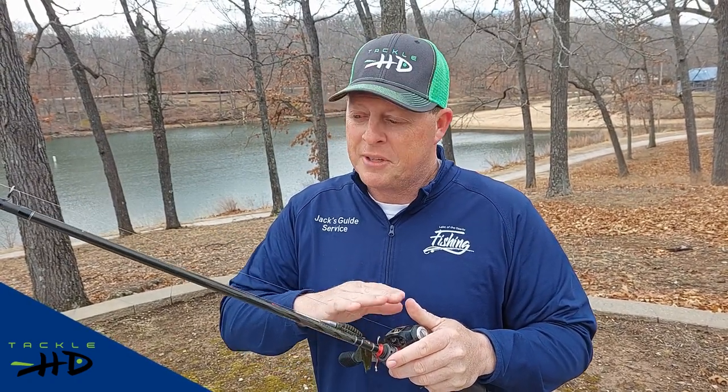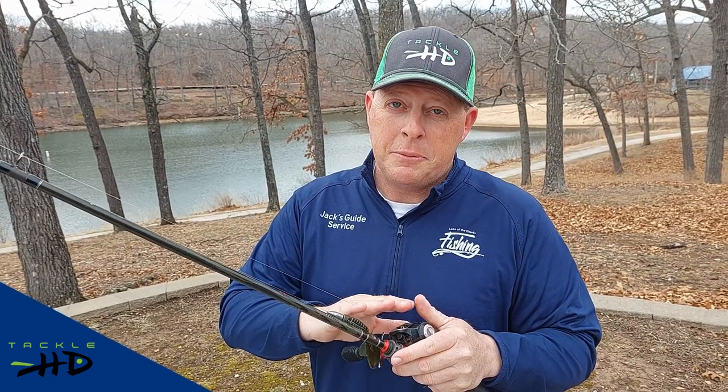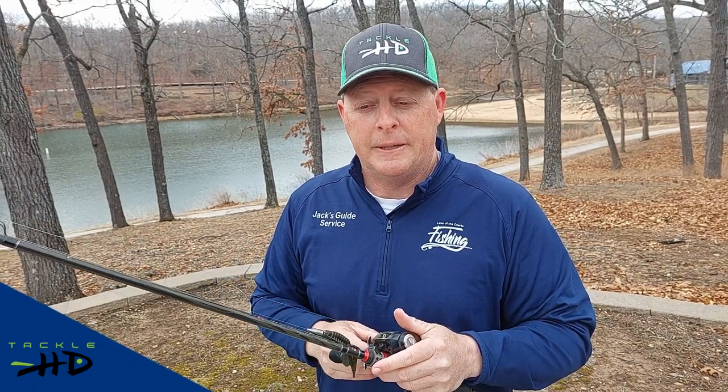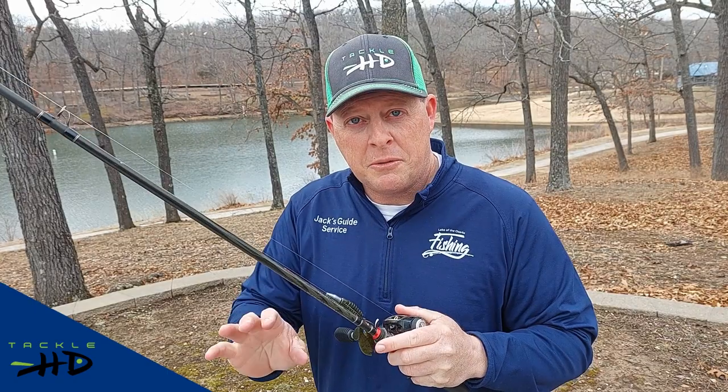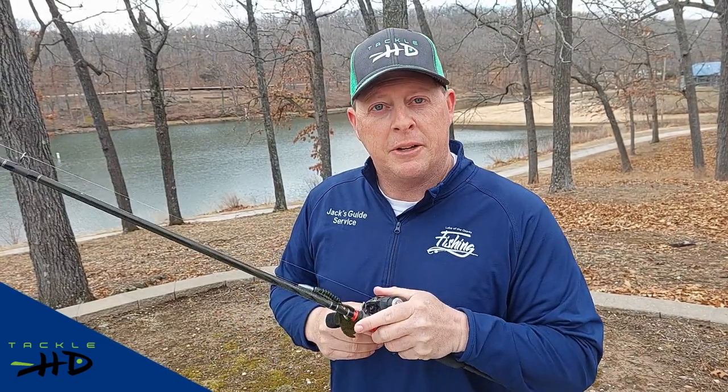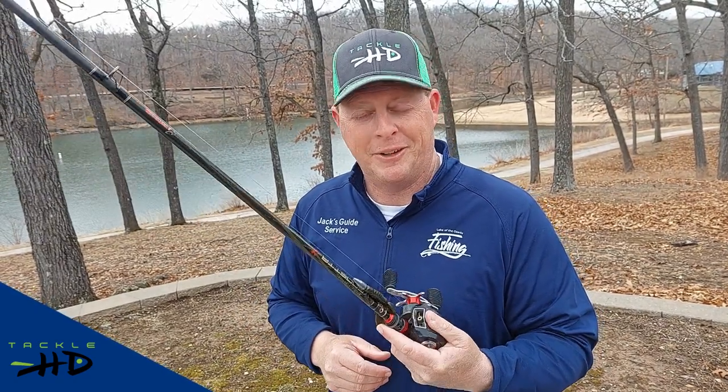You do want to set the hook pretty hard with this. I'd say 10 pound test would be the absolute minimum, but more like your 12, 14, 15 pound test. When you get a bite, you can let them run with it for a second and then you want to hit them fairly hard — and the bite's on it.